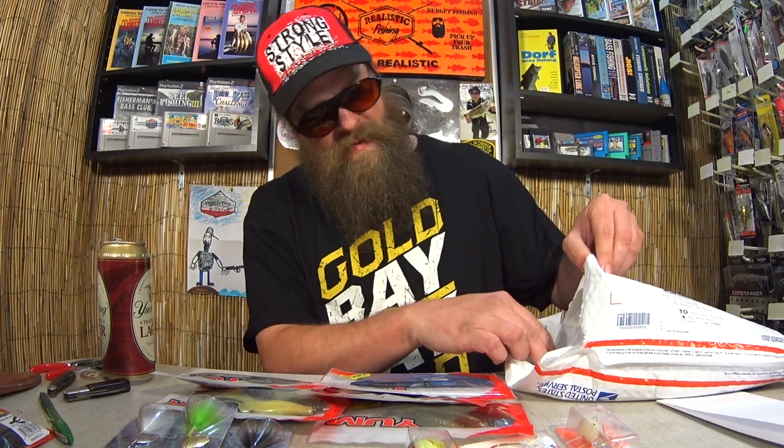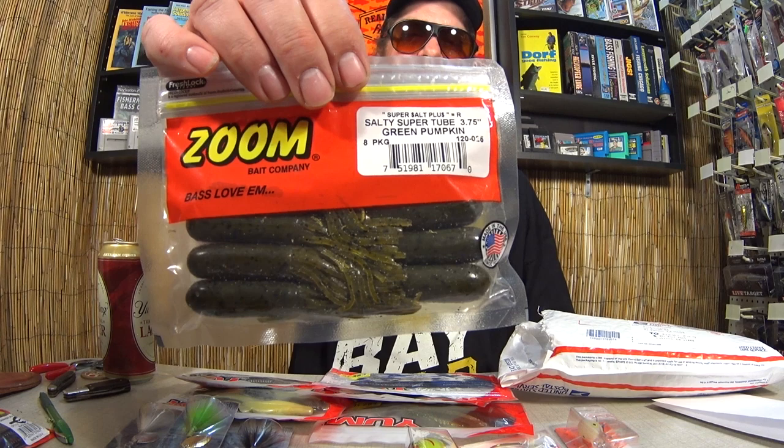Here's a package of Zoom Green Pumpkin Salty Super Tubes. Now this is a bait I need to learn how to fish better. When I watch my old fishing videos from the 80s and 90s, they swear by tubes. I kind of have a hard time catching anything on them. I'm not sure why. I think I'm going to try more tube fishing this year. These are pretty awesome.